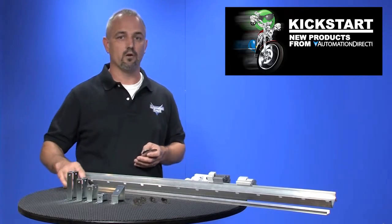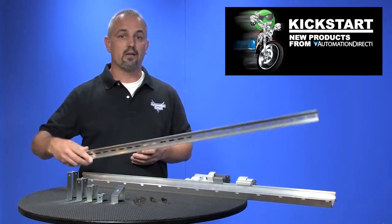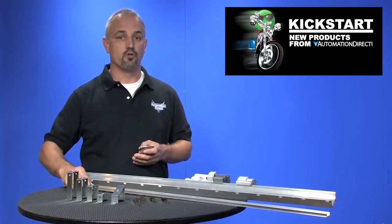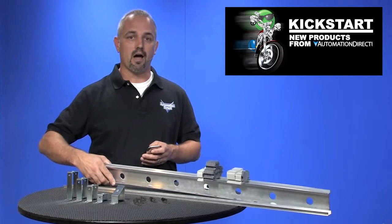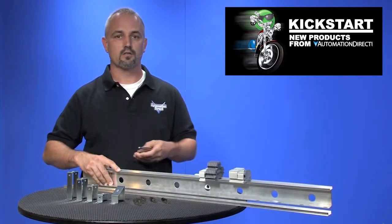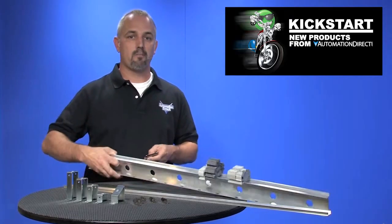Our new aluminum din rail is 35mm wide by 10mm high and is slotted for easy mounting. It can be purchased in packs of 2 or 10. The raised din rail is 35mm wide by 58mm high, which raises the terminal blocks 2.25 inches above the back panel, and can be purchased in packs of 2.